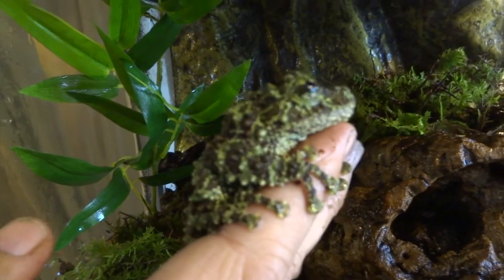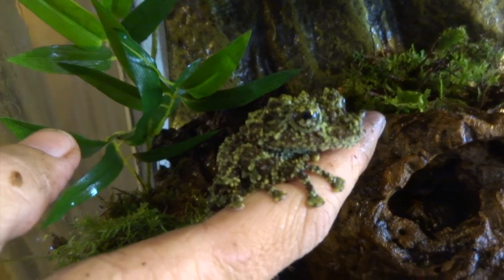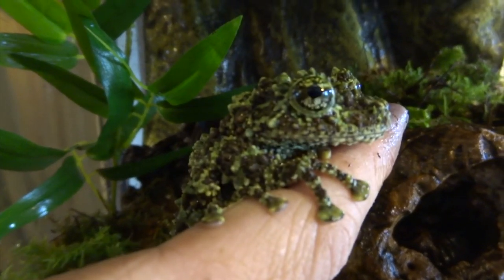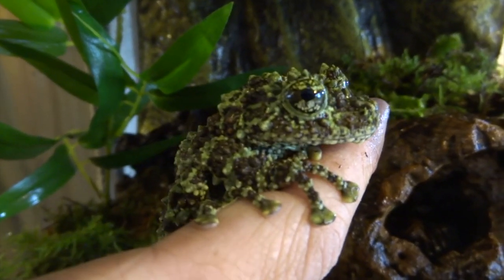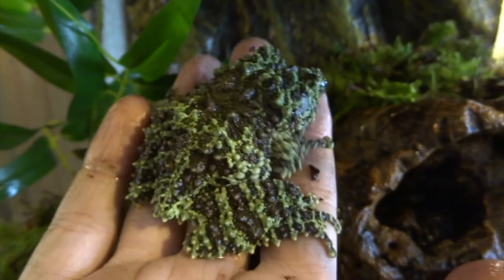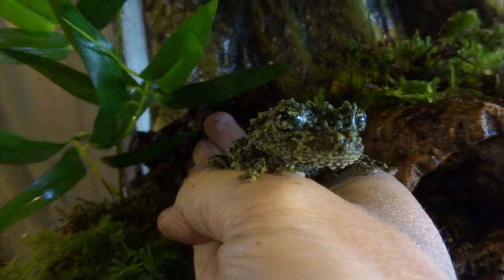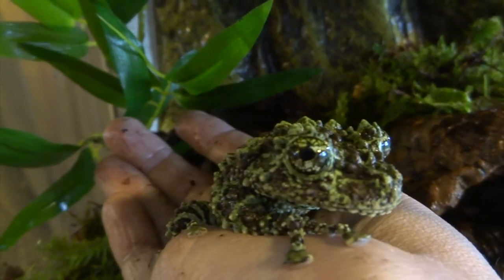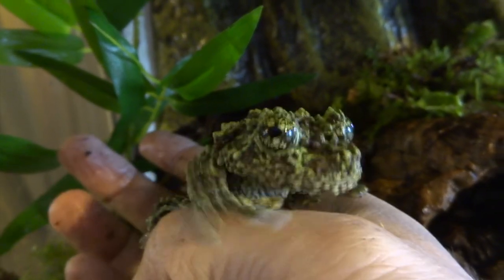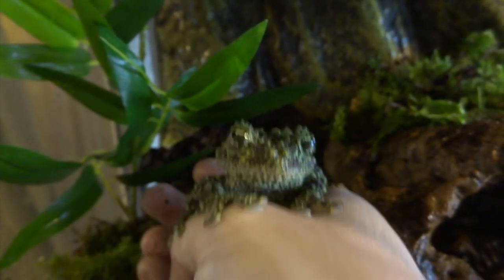Here's a mossy frog on my hand — see what I mean about how absolutely stunning they are. Sometimes it sits on a bit of moss in the cage and even though I know it's there, I still have to search around for it, and this is a pretty small cage really. Just incredible that even though I know it's there, sometimes it's quite tricky to spot. Look at all the little tiny bumps and the texture — just a brilliant adaptation to living in a cave.